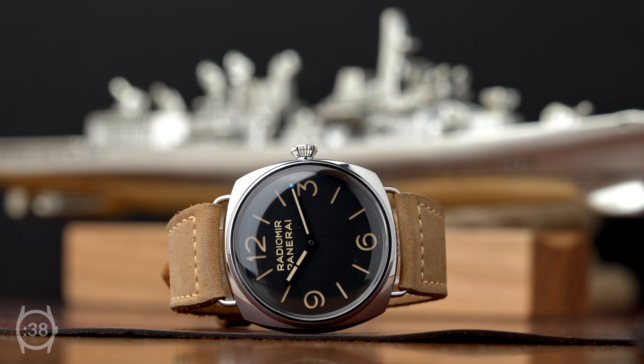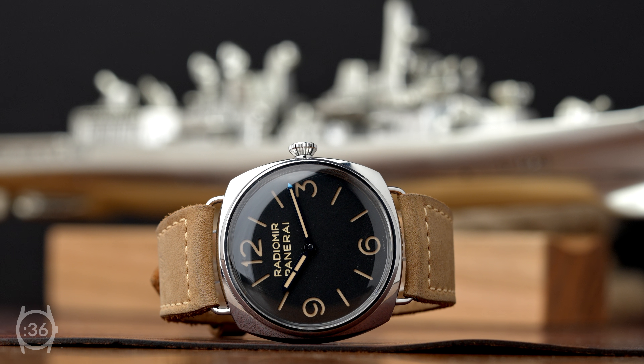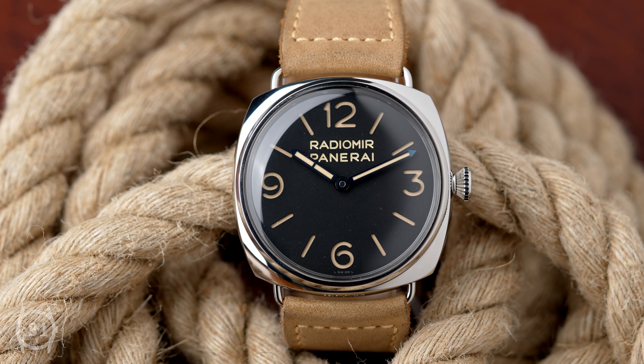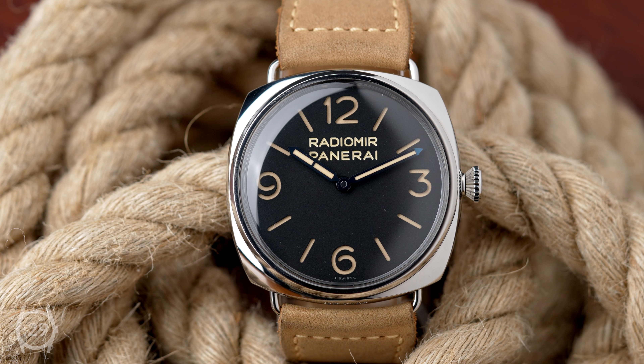To improve dial legibility in murky underwater conditions, the dial had a sandwich dial structure with a simple layout that only featured four large Arabic numerals and eight indices for hour markers.